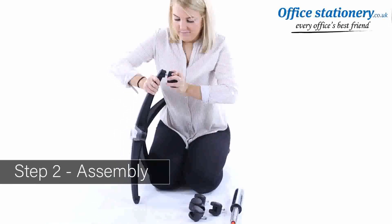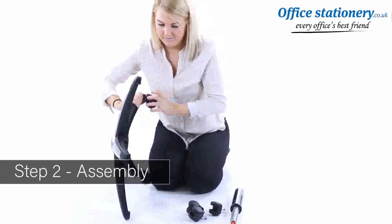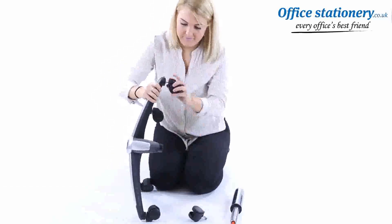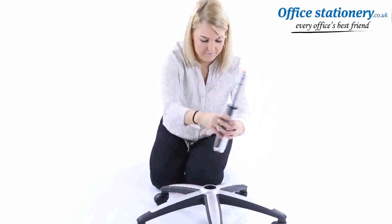Take the wheel base and push in the casters. Fit your telescopic gas lift to the base.